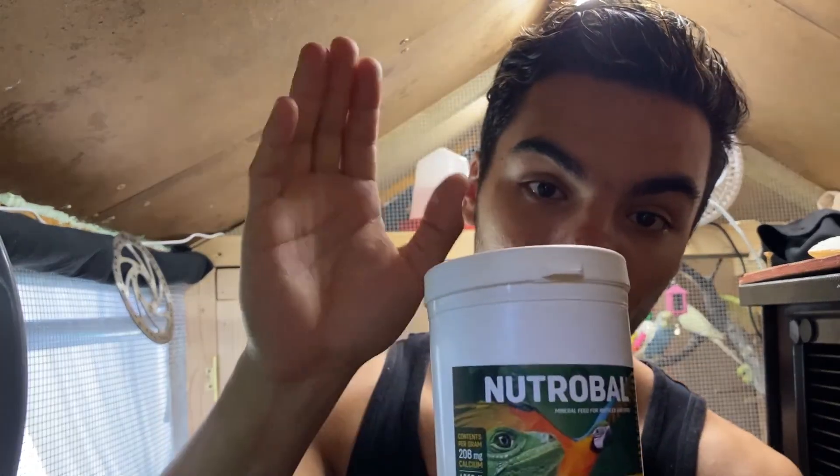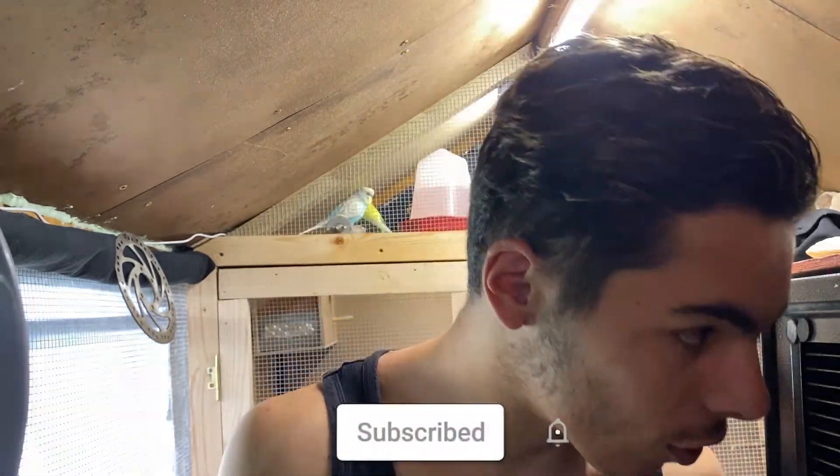NutriBol is only three times a week - it contains more calcium and more vitamin D3, which is better for your breeding bird, your female and male. Do not mix these two up. Use NutriBol for breeding birds, and use AV Mix for single birds or birds that are not breeding - just sprinkle AV Mix on top of their food daily.